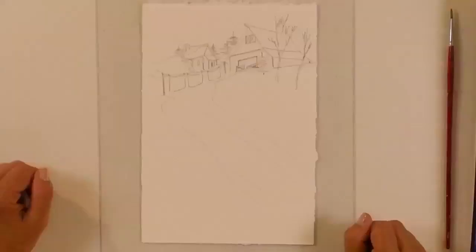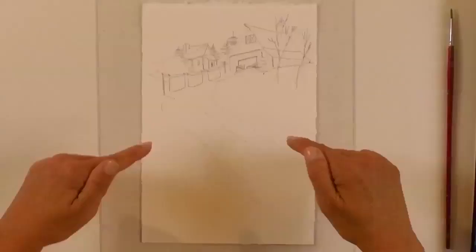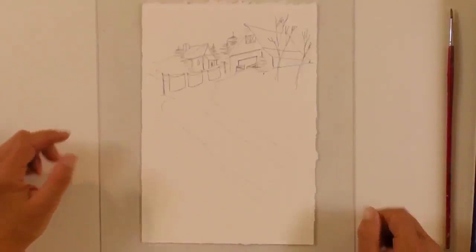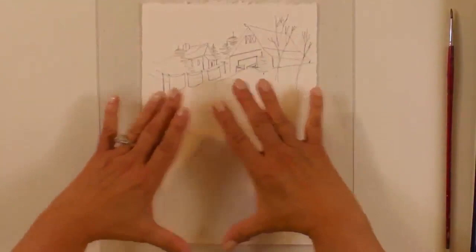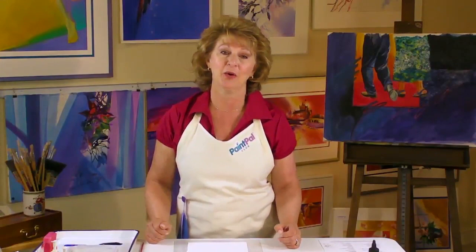Let's look at the sketch we have for today. I exaggerated something we call the bar theory — that is the division of a scene into three unequal horizontal parts: a background, a middle ground, and a foreground. We don't want them all to be the same; we want them unequal. In this case I chose a small background, a mid-size middle ground, and a huge foreground. As we paint, I'll talk more about how this exaggeration of the bar theory sets up a dramatic composition for our scene.